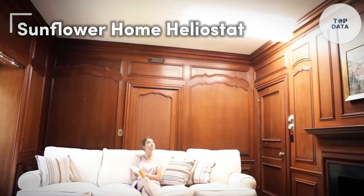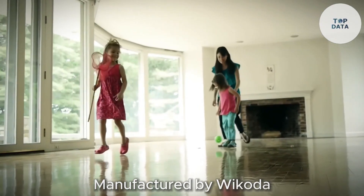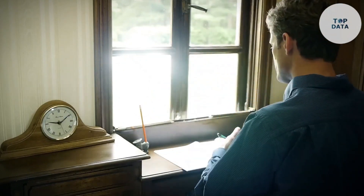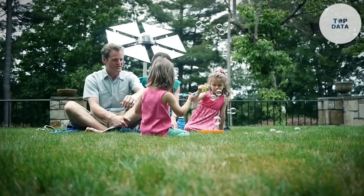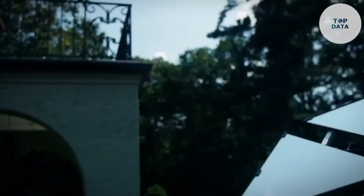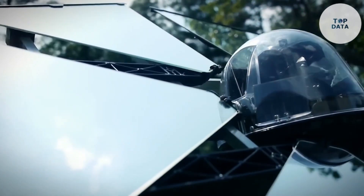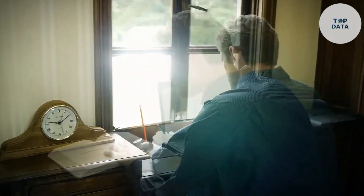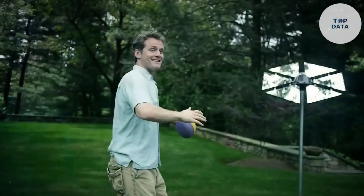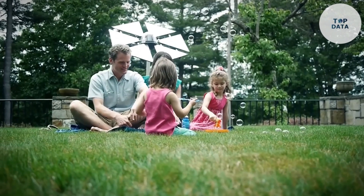Sunflower Home Heliostat. Does your living space feel a little gloomy? Wish you could bottle sunshine and pour it into those dark corners? The Sunflower Home Heliostat by Wakoda might be the answer. This clever gadget brings natural light right where it's needed most. Imagine a small automated mirror stand in your yard — that's the Sunflower in a nutshell. It uses sensors and motors to silently track the sun's path throughout the day, constantly adjusting its position to reflect sunlight towards a target such as a window in your house. A single Sunflower can reflect a whopping 50,000 lumens — as bright as several light bulbs combined — brightening your space and helping cut back on electricity use. Natural light is also a mood booster, and soaking up extra sunshine through your windows can be a simple way to feel more energized.